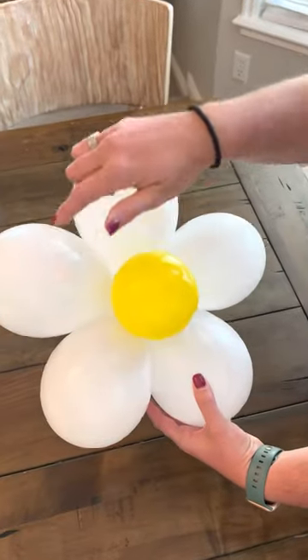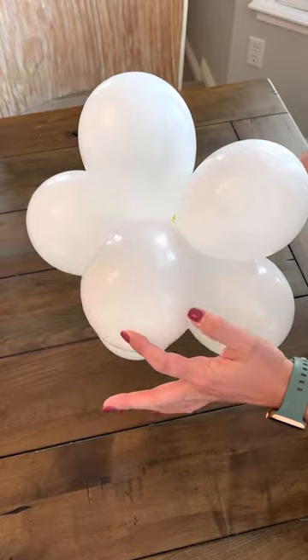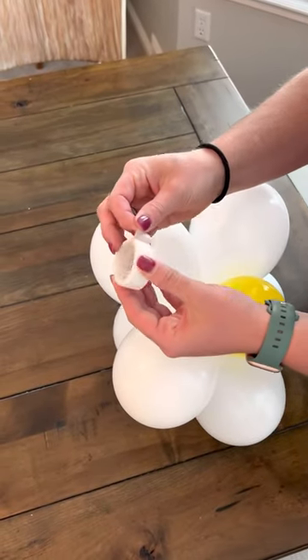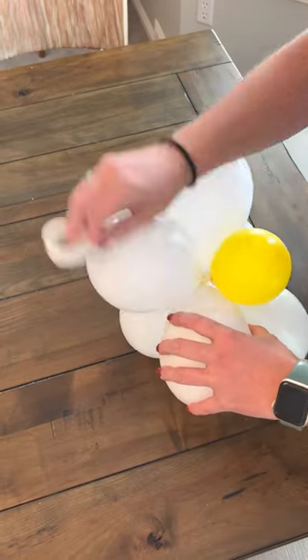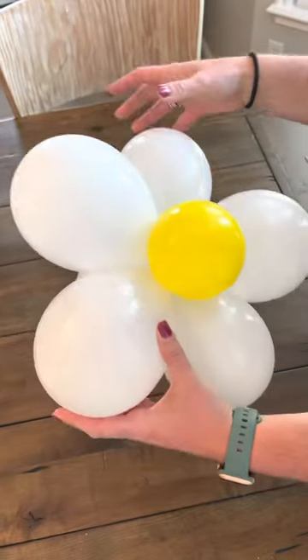The end goal is you want a back one and then you'll have five petals forward. This one in the middle — you can place a glue dot here and then attach it, or take a 260 and wrap it around and tie it in. If you want to make sure they don't move, take a glue dot, put it right in between the two, press, and keep going around so they all stick and don't move.